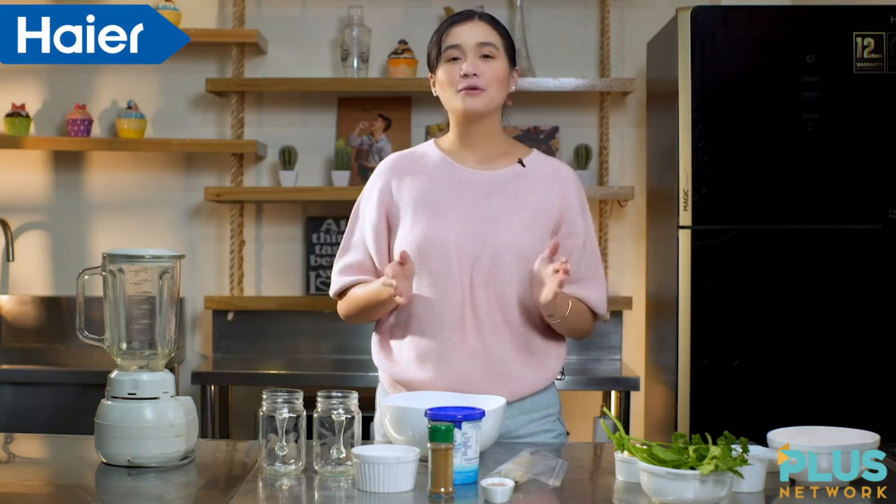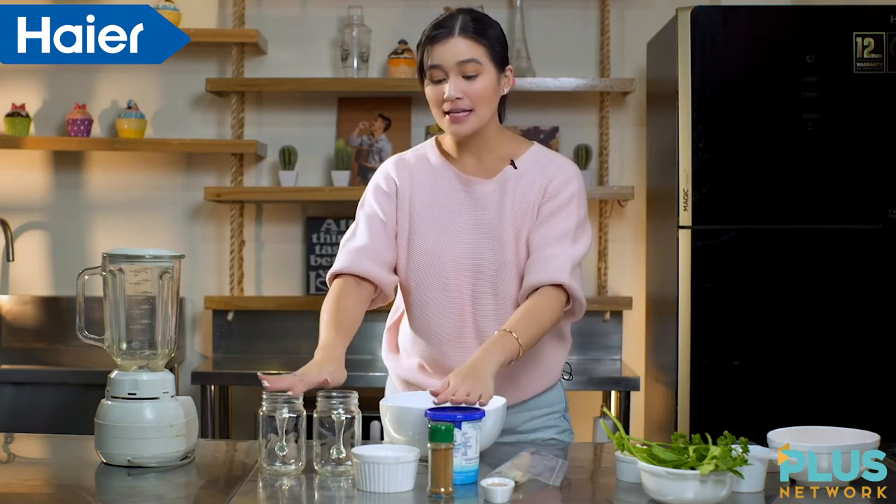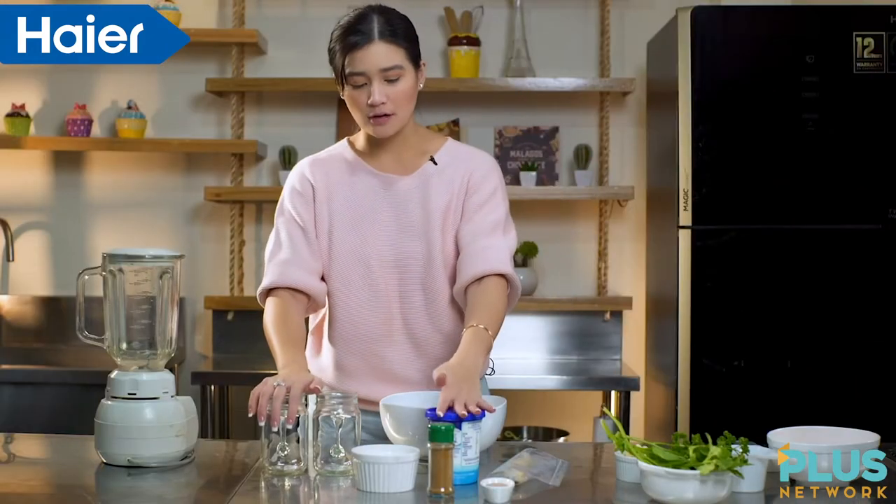Happy New Year everyone! We are going to make two kinds of smoothies today. One is for our immunity boost, and the other one is for our post-workout smoothie. We will start with our post-workout smoothie.